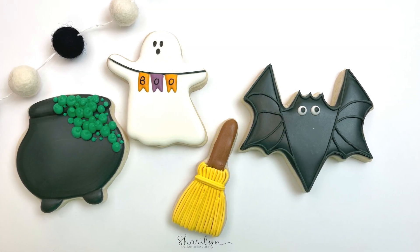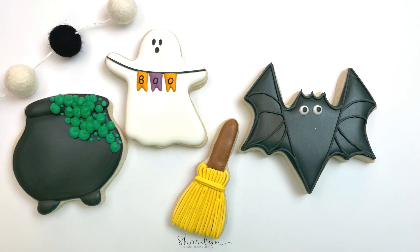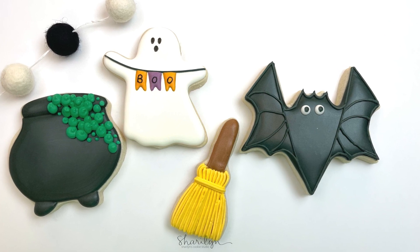Hey guys! Welcome back to my channel. Today I'm going to show you how I made these four easy Halloween designs.